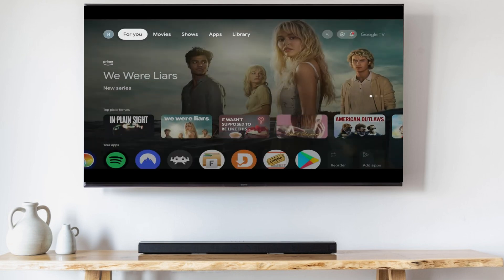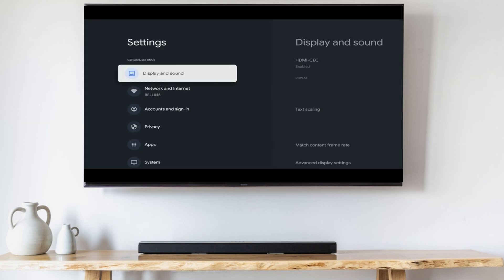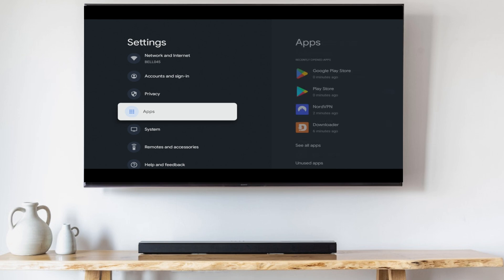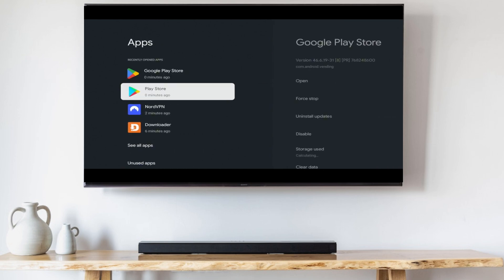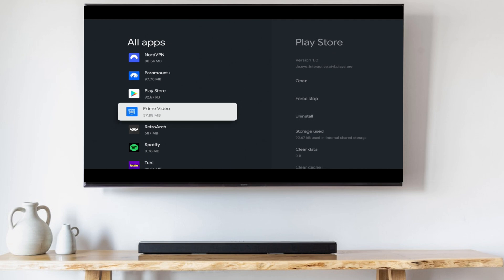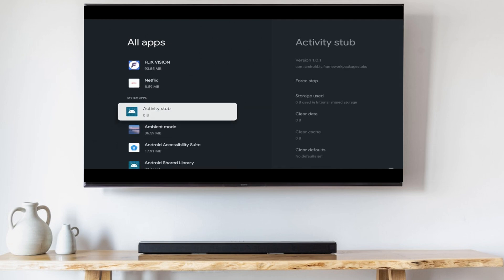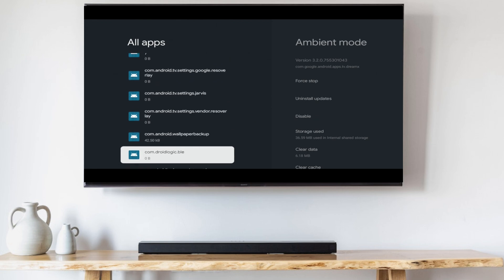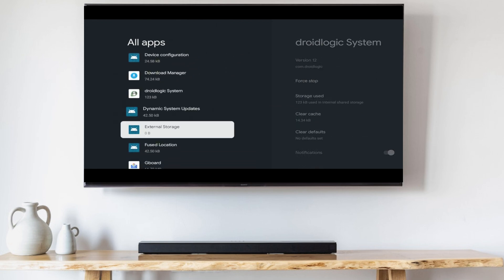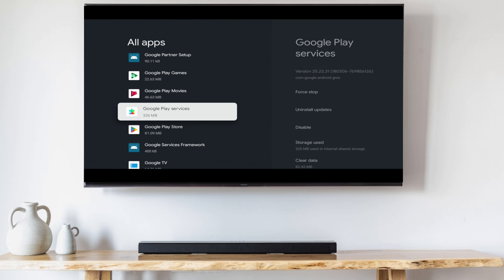Go into Settings, then Apps, scroll down to see all apps, then down to show system apps. Now scroll all the way down to Google Play Store and open it.